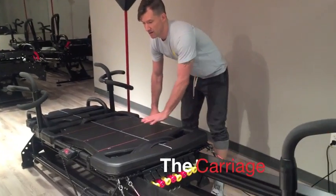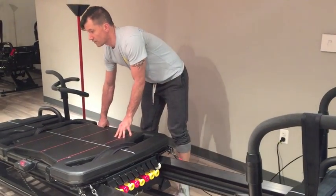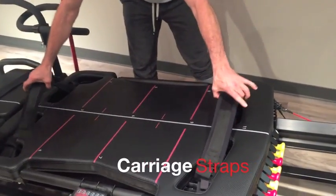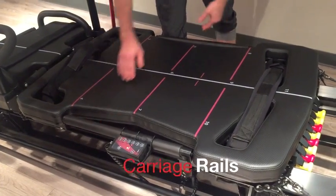Now the moving part of the machine — and what makes it so dynamic — is the carriage. This moves back and forth and is the only moving part of the machine. On the carriage you have islets, both front and back, carriage straps, and carriage rails.